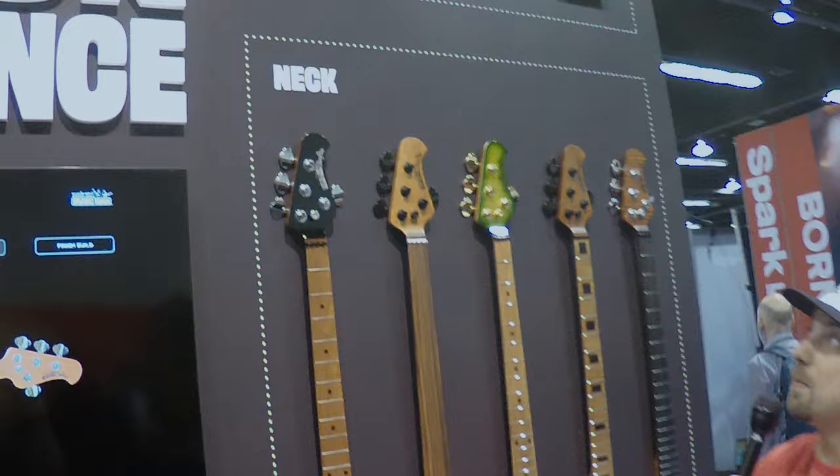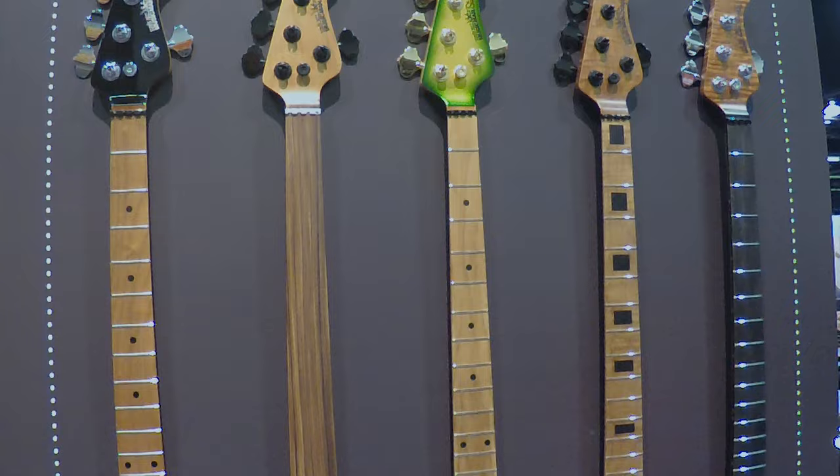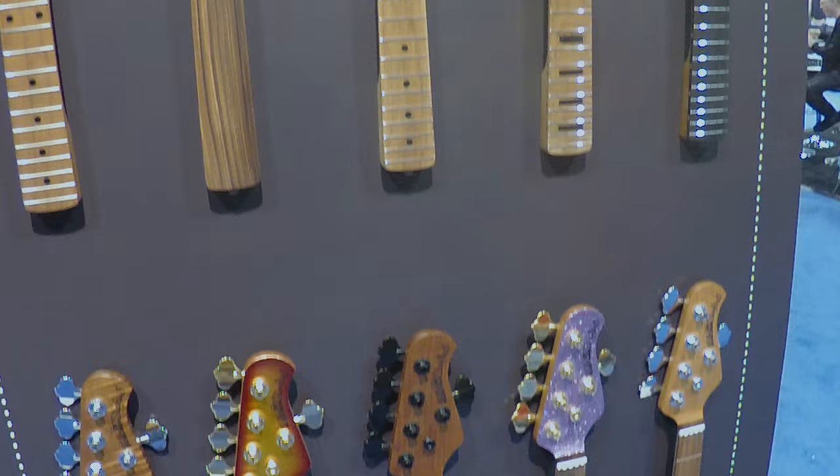You'll have your choice of five different pickguard options: shell, vintage white pearloid, white pearloid, white, and black. Along with all of this, there are 88 different four-string neck options and 44 different five-string neck options. You'll have your choice of dot inlay, block inlay, or no inlay.